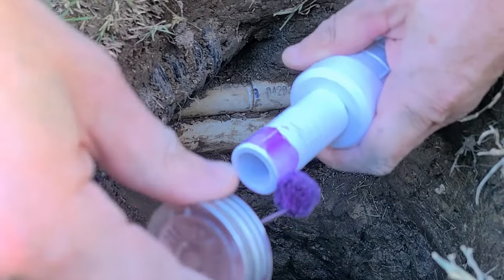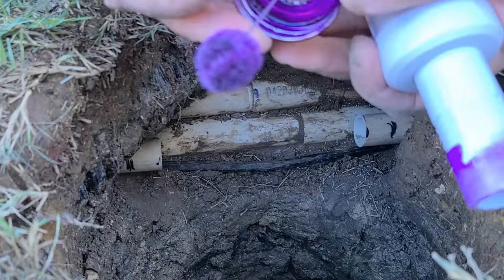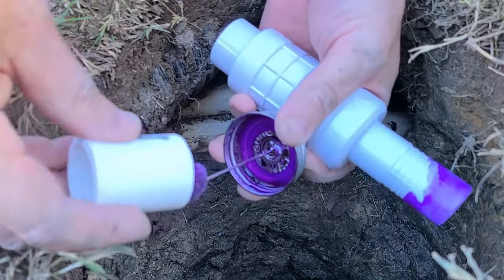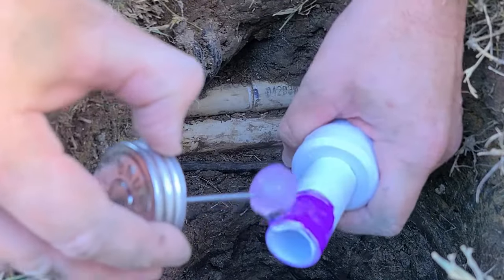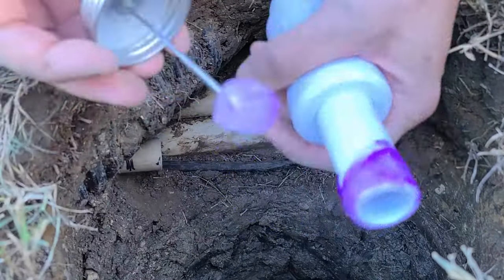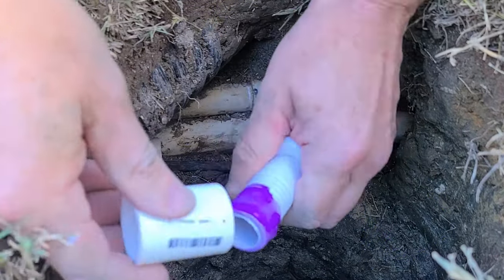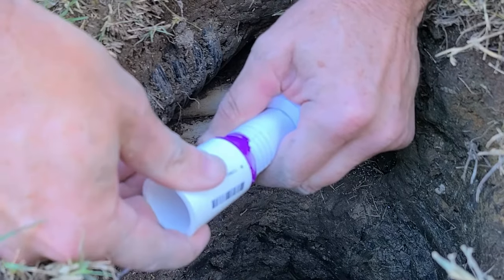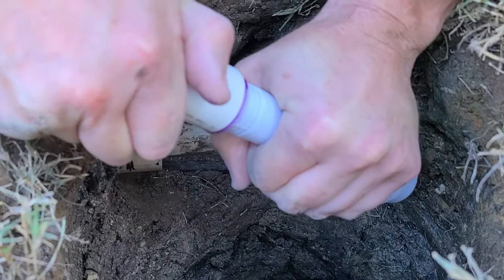First we'll join the coupler to the repair fitting. Apply purple primer on both sides of the connection, then clear cement on both sides. Slide the two pieces together with about a quarter turn and hold them for a good 20 seconds until they set.